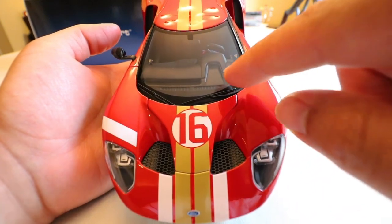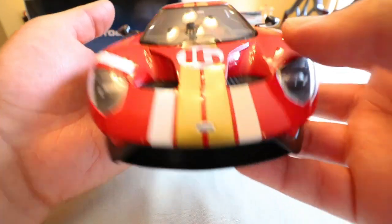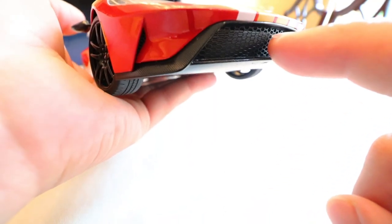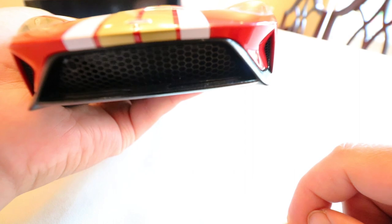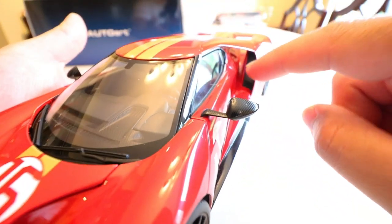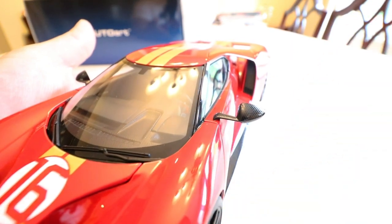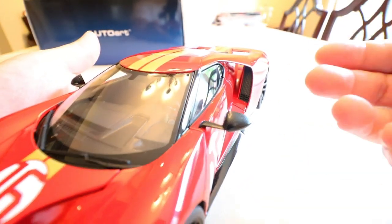We can see a little bit of the interior detail — we'll dive into that later. You can see the nice mesh detail in the front and the little mesh cutouts on the side for airflow. Moving down the side of the car, we can see the air intakes on either side which help feed air into the engine and directly into the turbos. Of course this car has a slightly controversial engine — a V6 EcoBoost twin turbo — but definitely no slouch, as this is basically a race car.